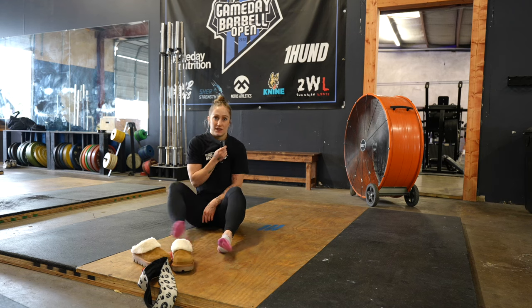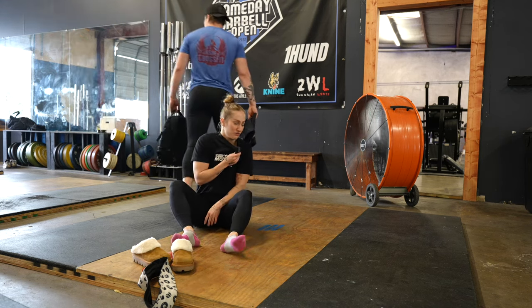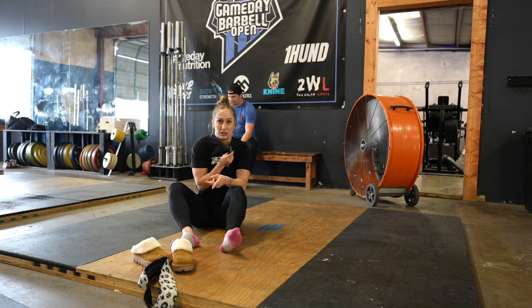I'm gonna do some rehab. I just went to St. Louis and we came up with a warm-up routine that's helping my hip and my pain feel better, and I'm gonna show you guys what we did.